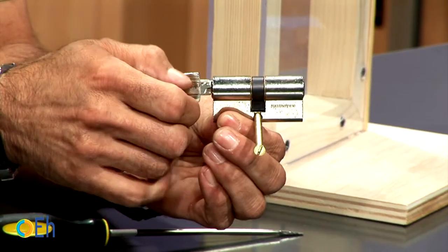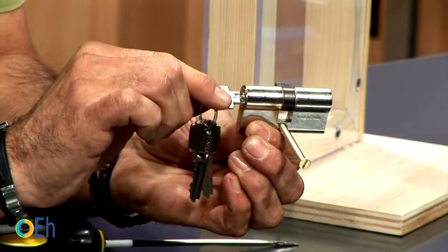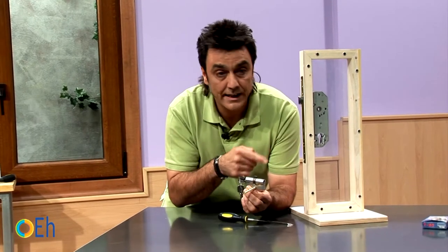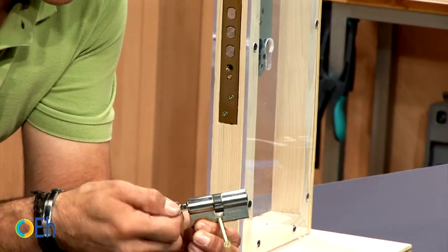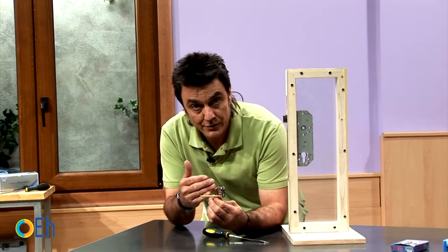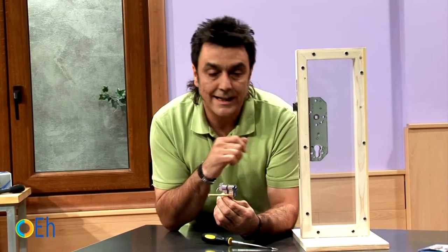The central cam rotates when we act with the key, and with every turn it operates the mechanisms of the lock itself. Now that we have the cylinder out, we will see how to install a new one.